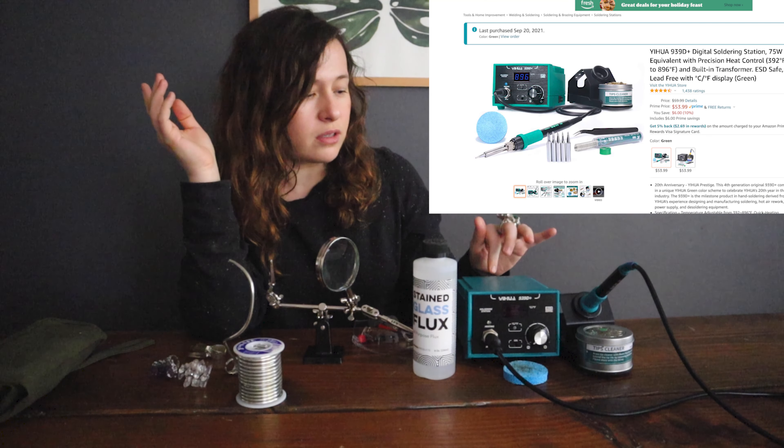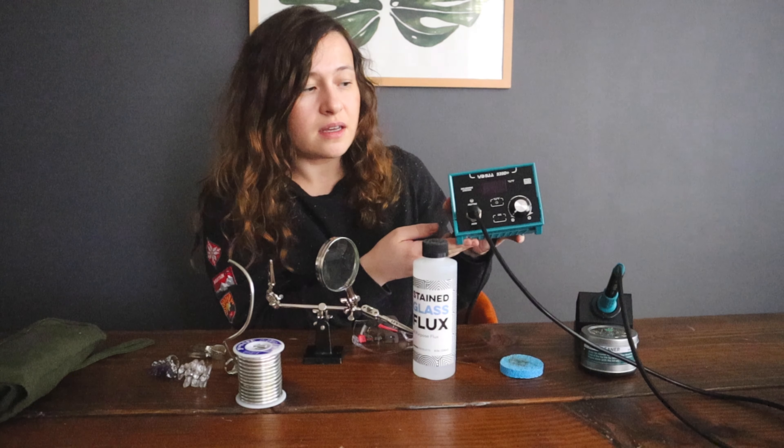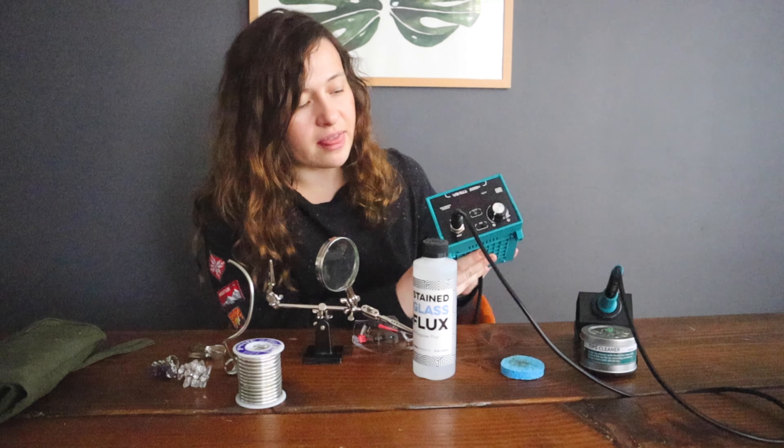I did some more research and went on Amazon. I found this iron — I'll link the model below — and it's crazy good. So there are a couple of mistakes I made: I bought a cheap iron for $27, and this new one is around $58 to $85 — under $100 but a little more expensive than the first one. Then the other game changer was the flux. Let's talk from the beginning.